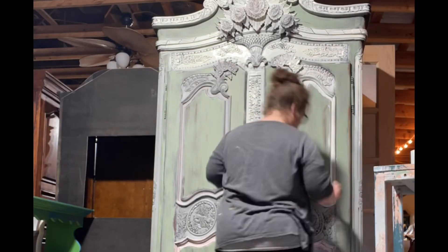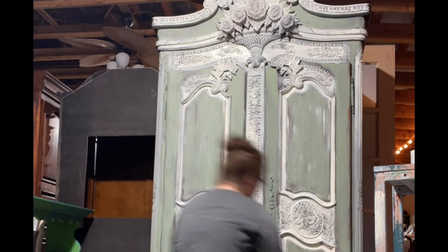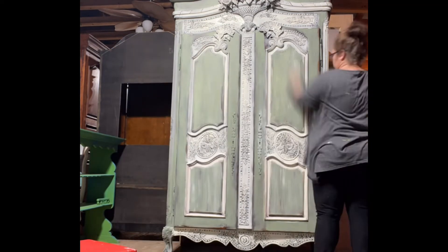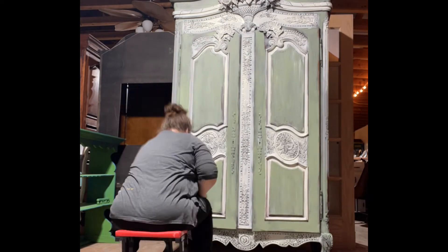So I'm just going around getting the detail on the primary parts. I like working on these big pieces — I like working just on the front before I go to the sides, so that way I know what type of finish I want to carry all the way around.